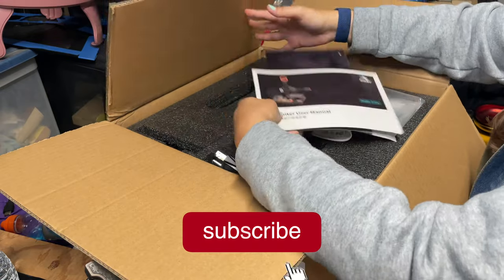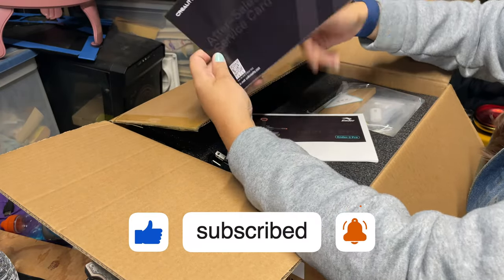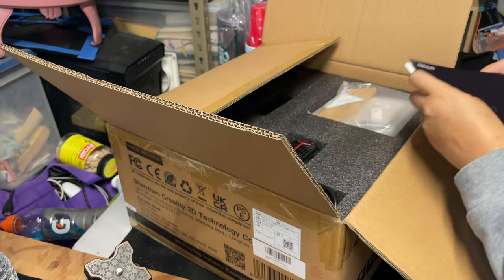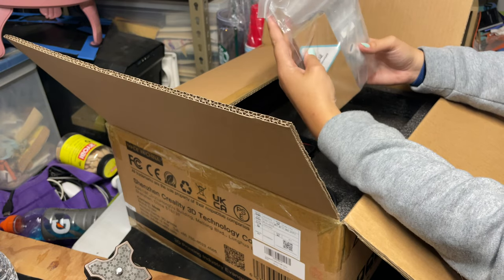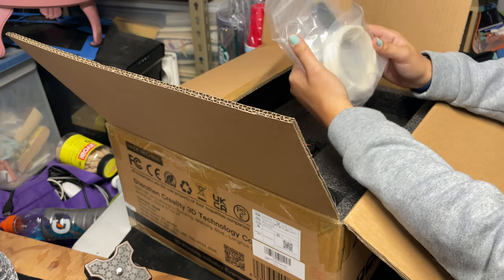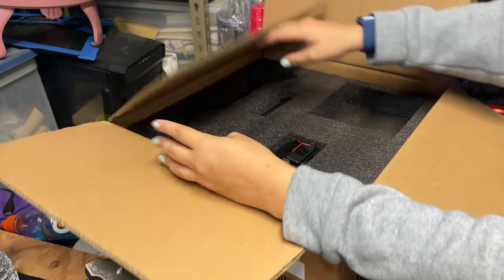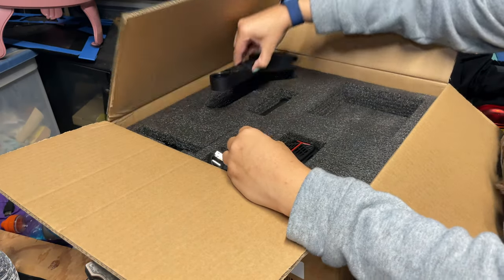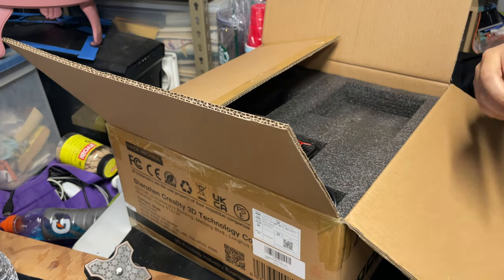It looks like we have our instruction booklet — that's awesome. And then we have an after-service card, so you'll want to keep these things for sure. Looks like we have our accessories and parts in this bag. And then in here we have our filament spool holder.